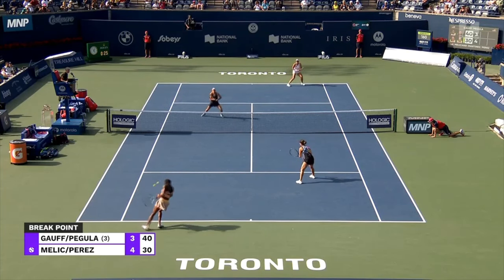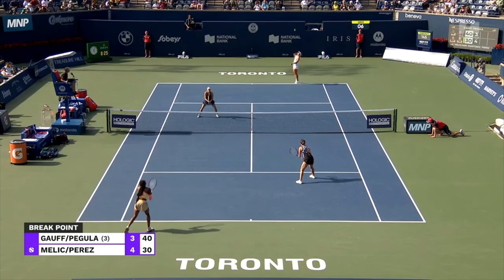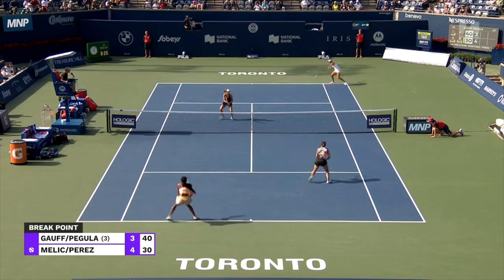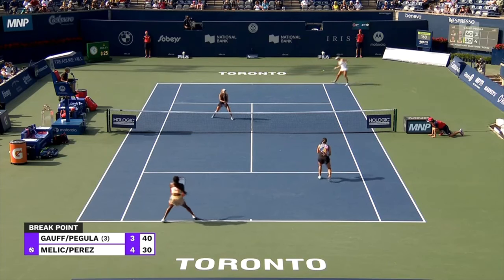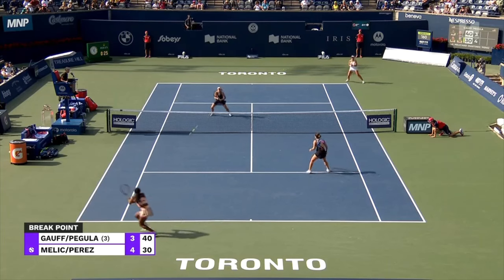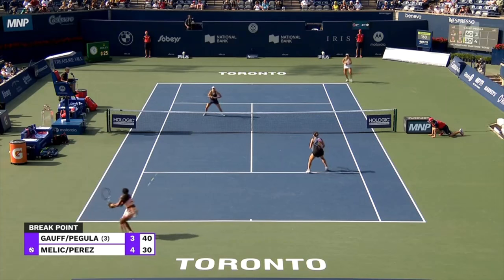The next thing we want to think about is position — the position of your partner and the position of the opponent. You can see Coco hits the return, and Ellen kind of looks back right here. She's looking back at Nicole to see where she is on the court, and she can see that Nicole is inside the baseline — her back foot's kind of on the baseline — which is a good position, meaning she's going to be able to hit a really solid shot that takes time away from the opponent.